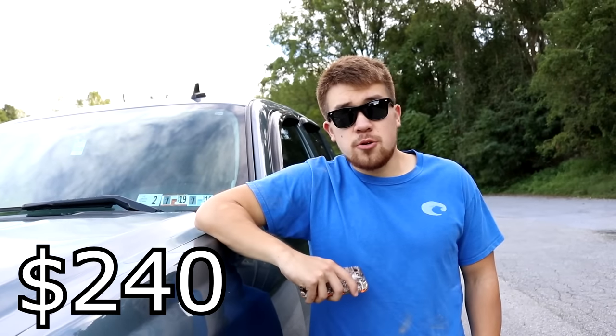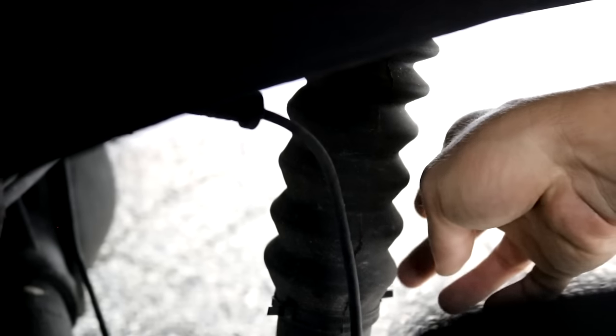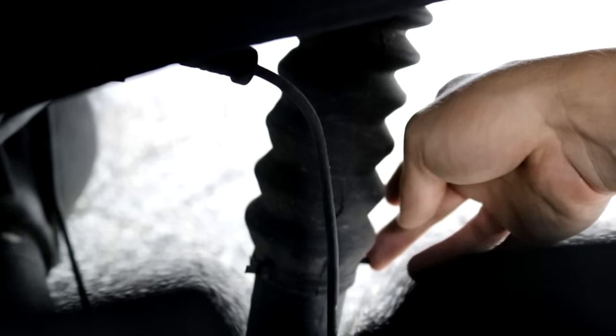I paid 10 bucks for a shock boot on each side. The front struts are already covered with a rubber boot — these used to be red; I spray painted them black and put some thick zip ties on each side, one side actually has two.